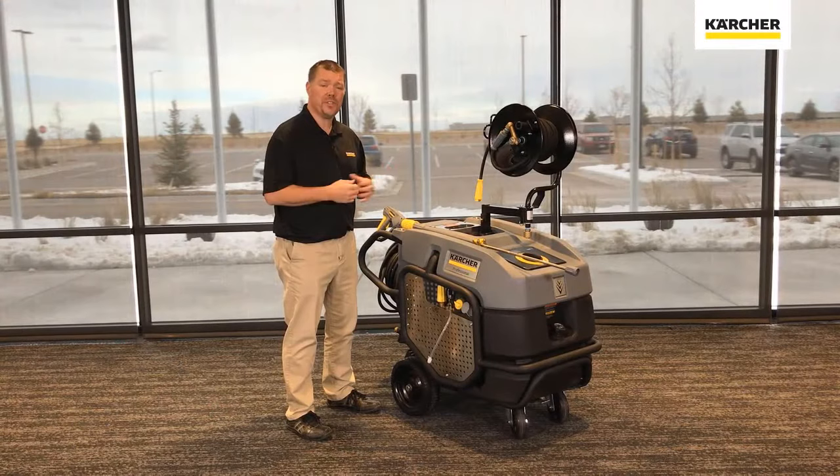Well, I hope you enjoyed this video on the brand new Karcher Mojave series. Until next time, keep it clean.